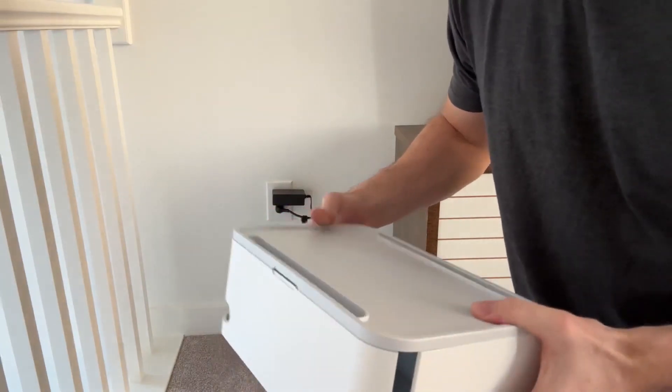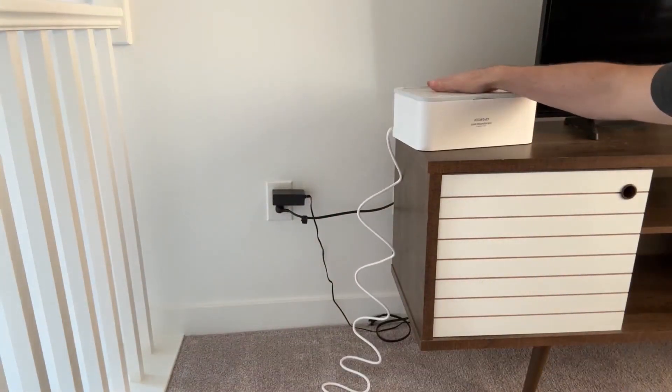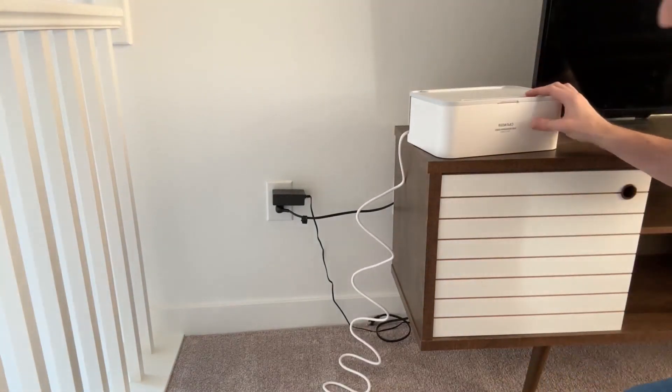Honestly, this could work as decor. You can put it on top and place an iPad on it if you wanted. Or you can even mount it on the back or just keep it in the back so you don't see all those wires.